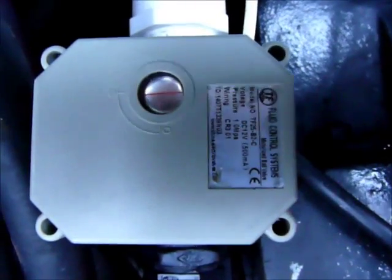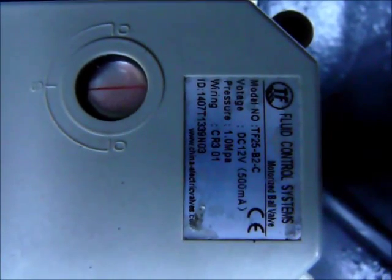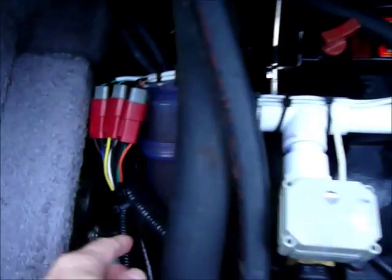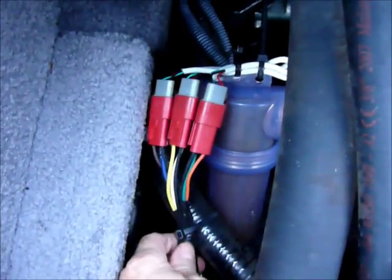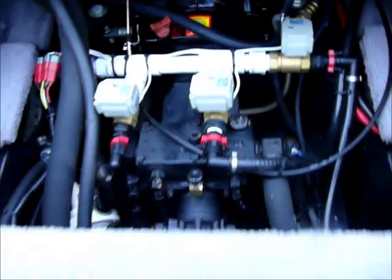I'll zoom in here so you can see what the part number is. I think I paid about 50 bucks or something like that — not anything too bad. I just PVC plumbed them up, used the original filter, and made my own wire harness. I used these real nice Deutsch connectors to keep everything water resistant.